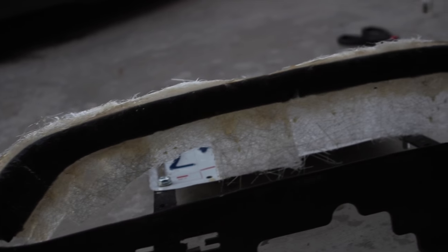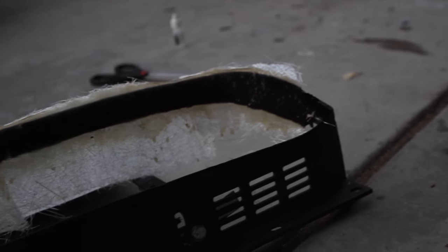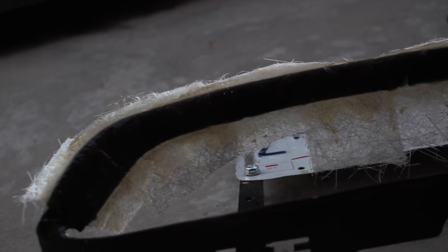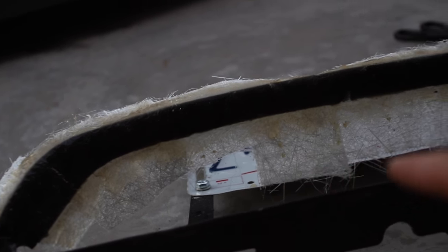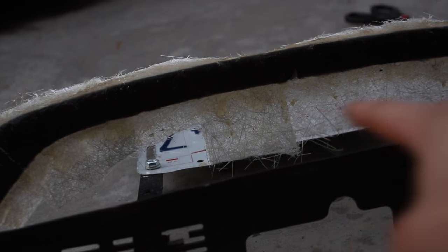After the fiberglass has all been laid down and all the resin is soaked into the fiberglass, you let it sit and cure for approximately two hours, and then you go ahead and cut off all the excess that's underneath. We are back — day two, working on the grill. I just got back from work, so I'm going to sand down the grill because the fiberglass is fully cured.